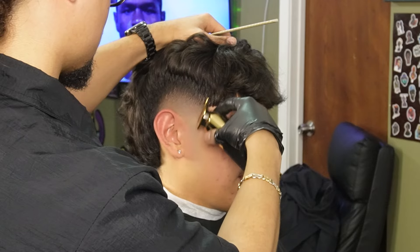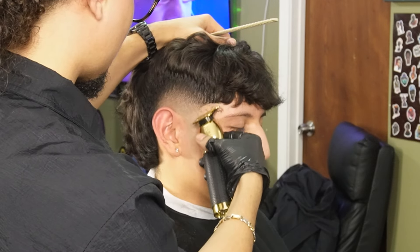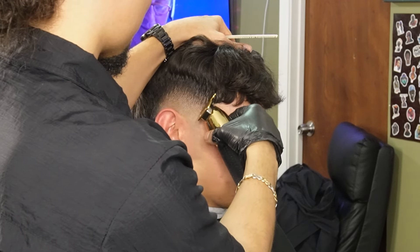Now that we're done thinning out the sides, we can move on to our Gold FX and begin to line up his C-cup. I always start off at the bottom, working my way to the top arch using the corners of the blade. I also want to make sure I'm as delicate as possible so I don't mark them with the teeth of the trimmer.